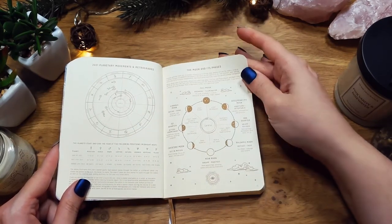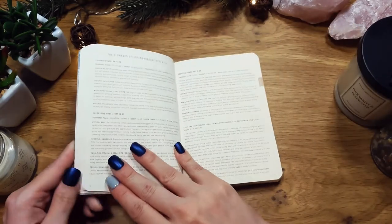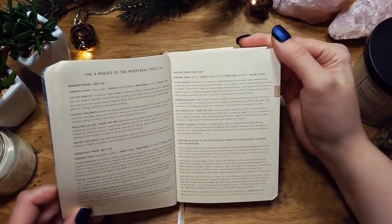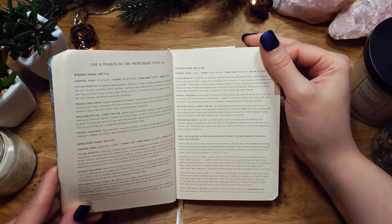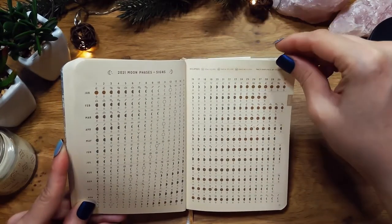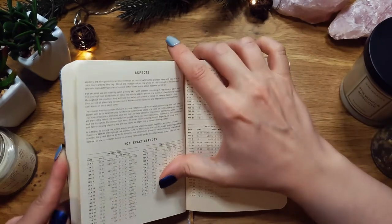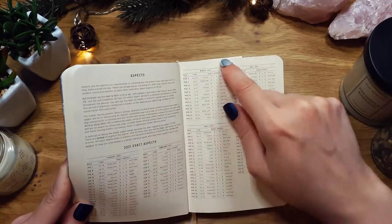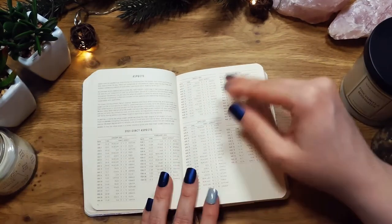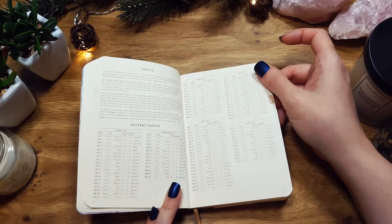There's information on movements, retrogrades, moon phases, and the menstrual cycle, which is interesting. There is a lot of information especially for people who have never used any astrology in their life planning. The moon phases, the zodiac signs and which phase they're in — it's very interesting. There are exact aspects listed, although I would have to convert those times since I'm not on PST, but it's still a lot easier than other options.